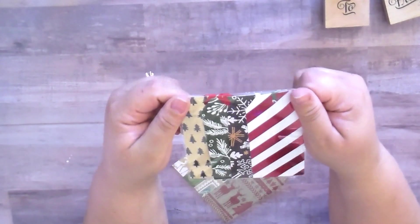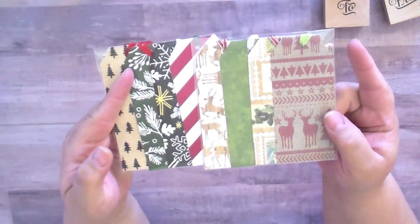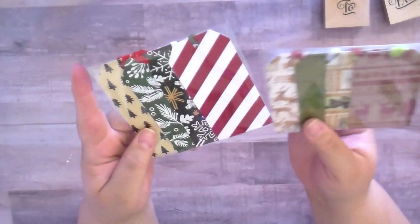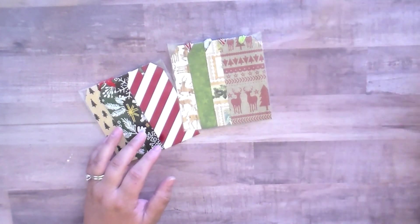I wanted to share these with you and it's so simple — I'm not even going to do a tutorial because I already have a tutorial for tags in this craft fair series. I'm going to link all my craft fair series videos below, and I'll be sure to link that tag video at the top. I just really love how these came out.